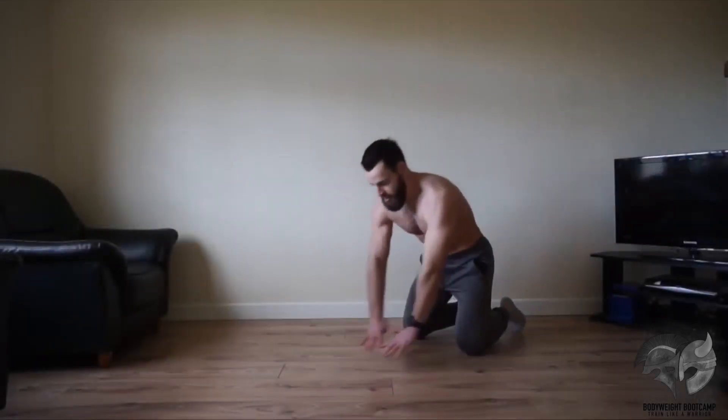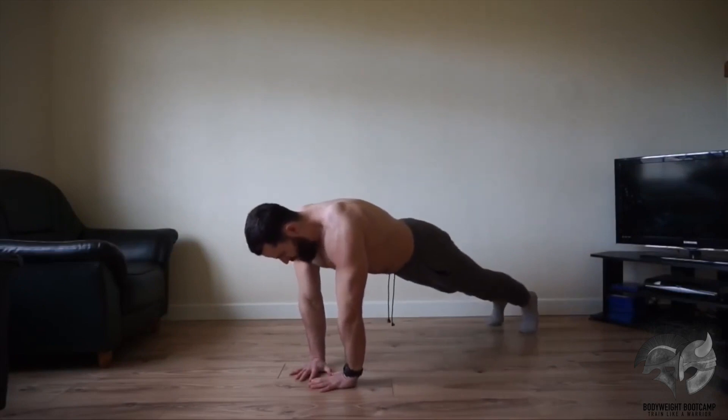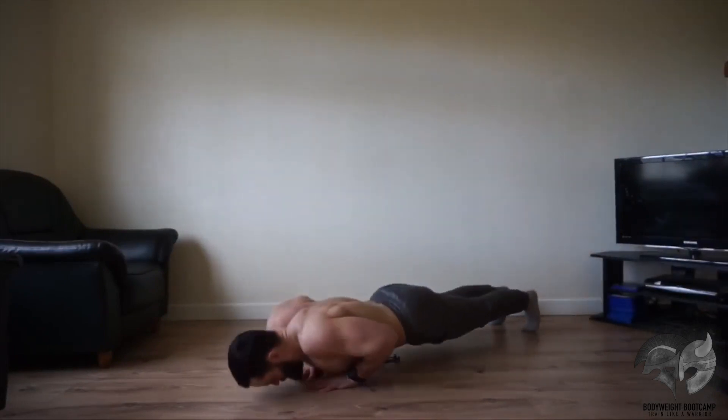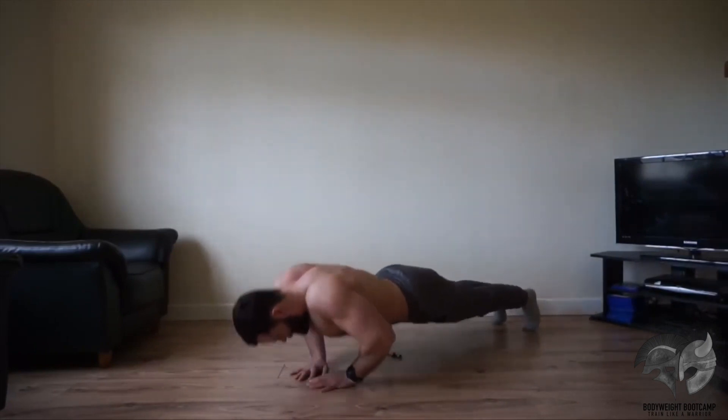The first movement is going to be your diamond grip push-up. Get your hands into a diamond grip position as shown. Aim to get the chest right down, touch the ground, fully extend your arms right back up into your starting position — and that right there is a perfect rep.